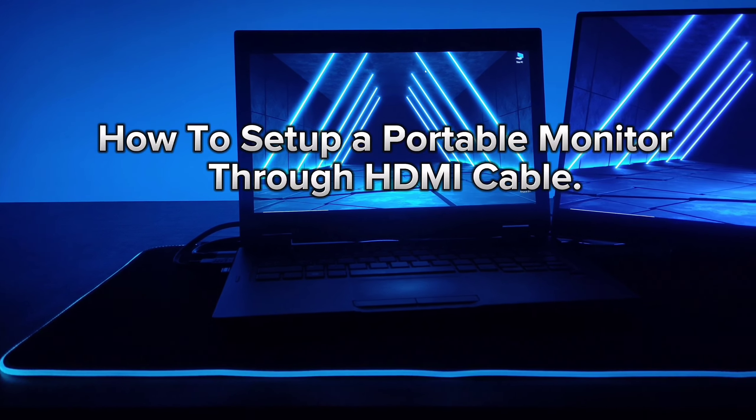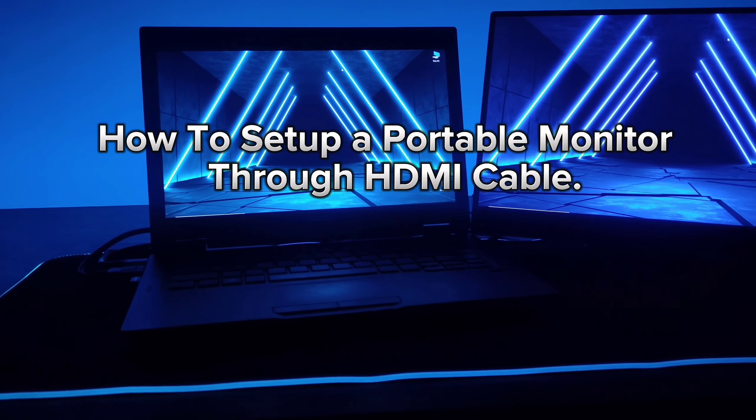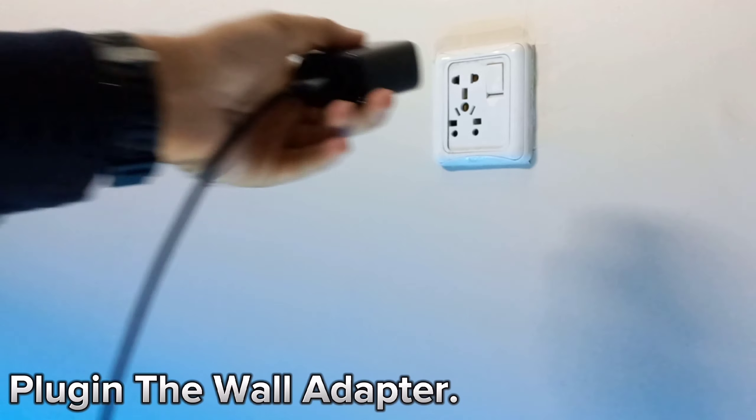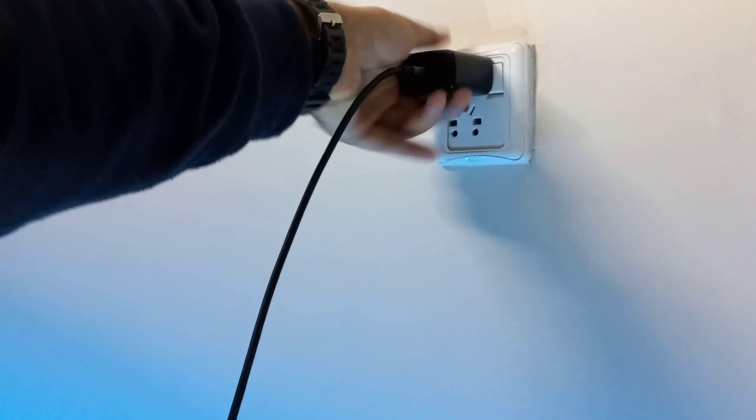How to set up a portable monitor through HDMI cable. Plug in the provided PV45W wall adapter in the wall socket.